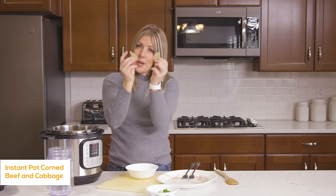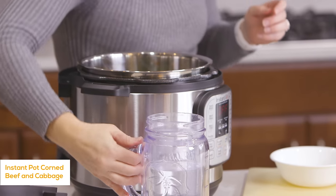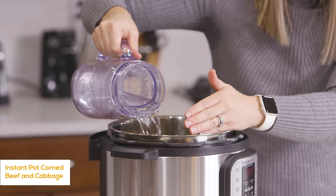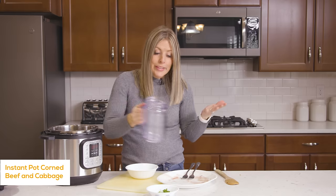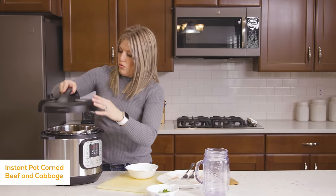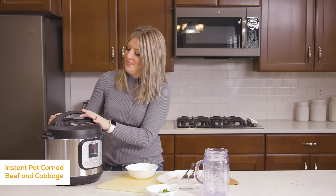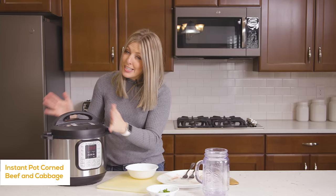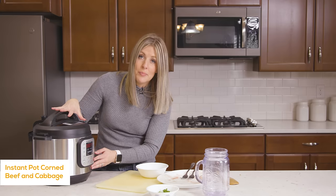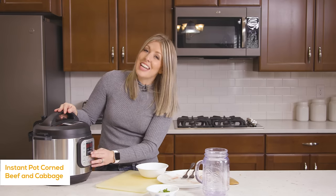Corned beef comes with some seasoning and it's my favorite. I always put in the little package of seasoning that comes with it and just sprinkle it over everything. Then on top we're going to do two bay leaves — remember to take them out when your food is done cooking. Now we're just going to add about three cups of liquid at the bottom of the pot, and that's really how easy it is. So we're going to put the lid on, make sure the little knob is on sealing, not venting.